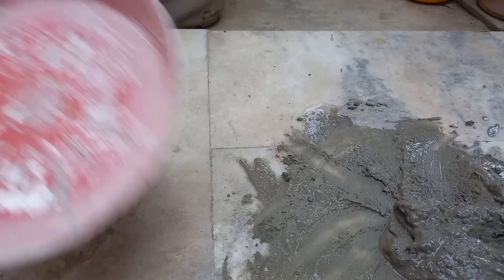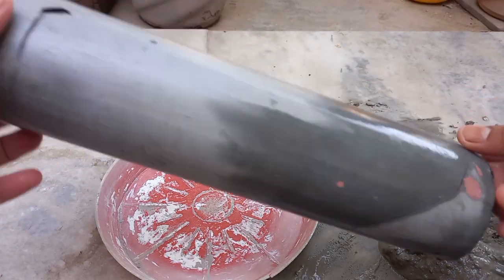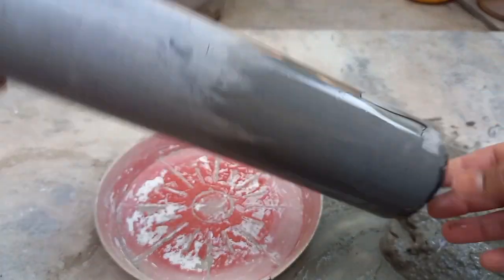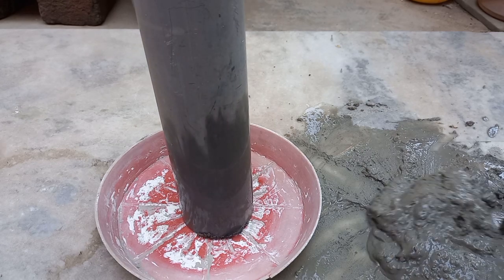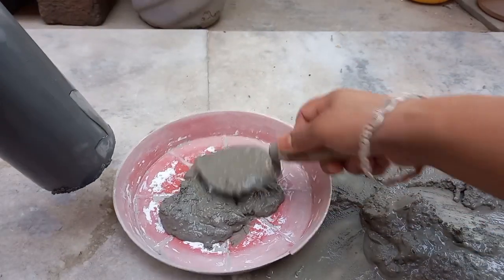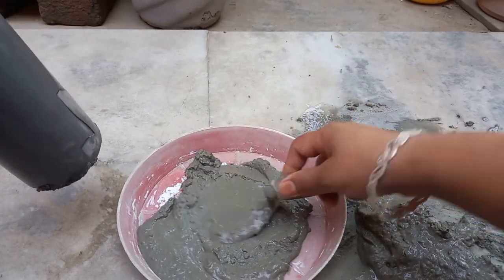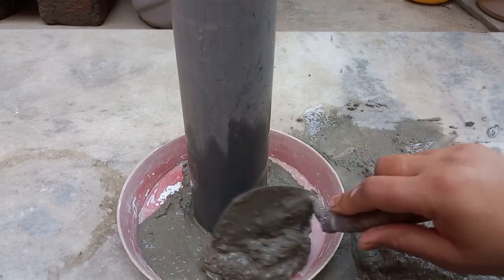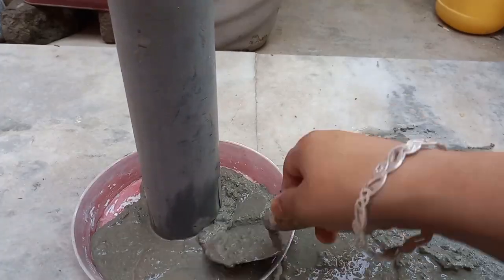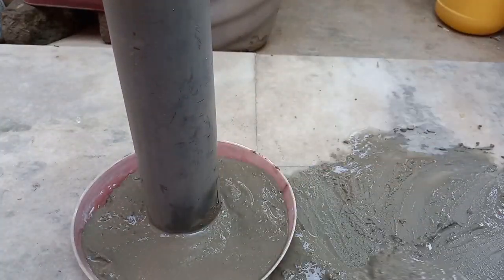This is a planter tray — we have to keep this tray. We will use the PVC pipe; I have set it in the center of the plate. You can also keep it in the middle. I have set the pieces in the tray.